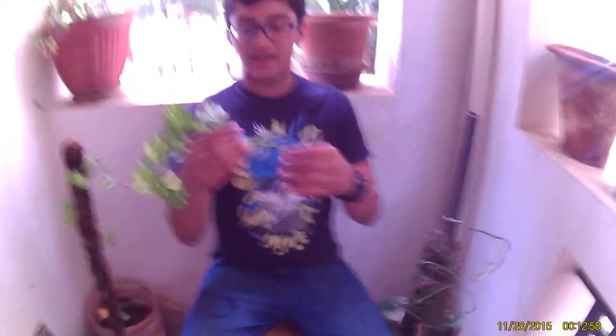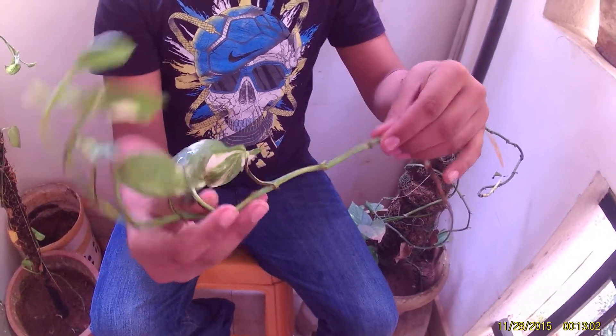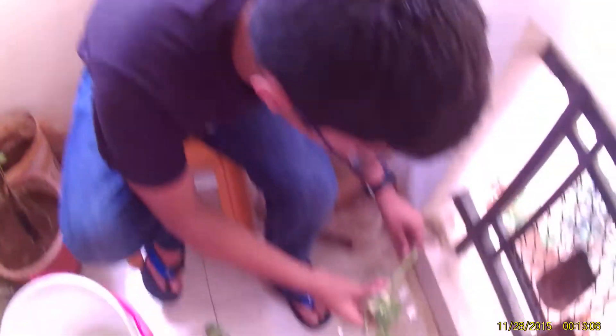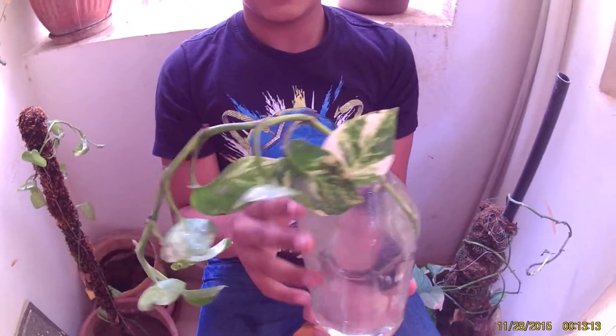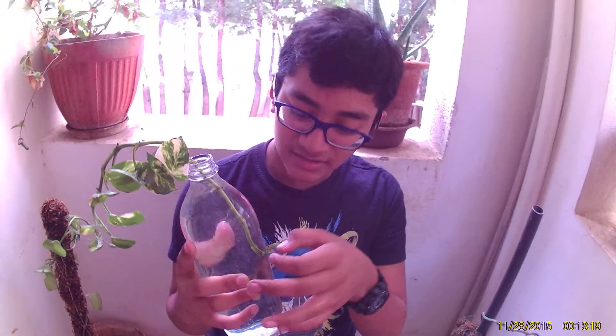Now this is our plant — the leaves have been removed up to here. We're gonna stop it there and then I'm gonna put it inside the glass bottle like this. Basically you have to keep it like that and leave it for around 10 to 11 days.